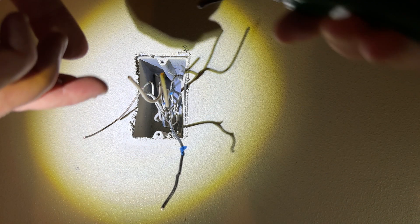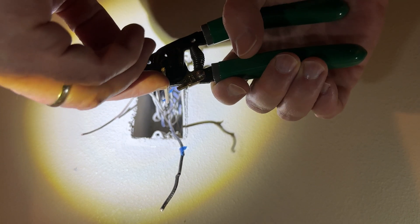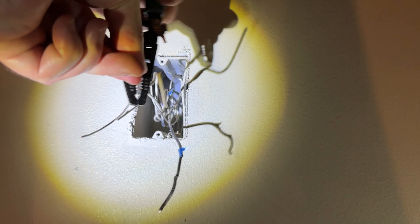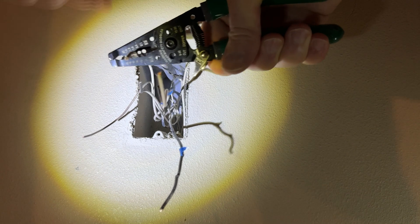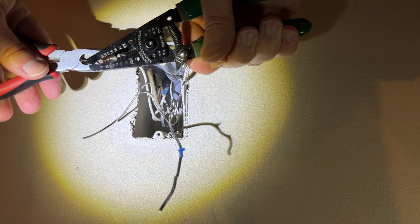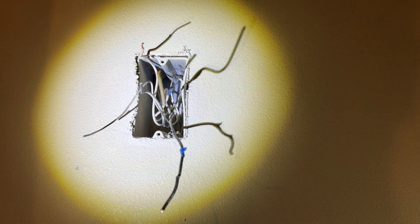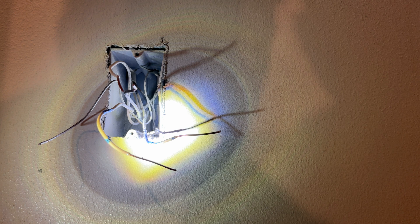Next I'm going to strip a good inch or so off of each of the wires so that I can attach them properly to the new outlet. I'll strip the insulation off of it, and do that for all four of the wires — not the ground wire, of course. After a little wrangling, I have all the wires stripped sufficiently to attach to our new outlet.